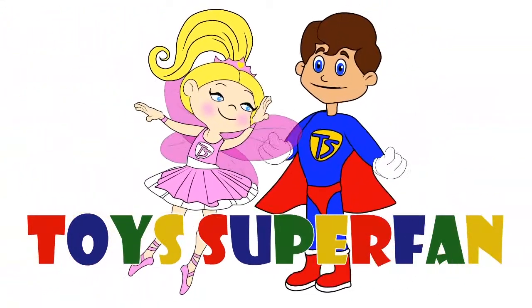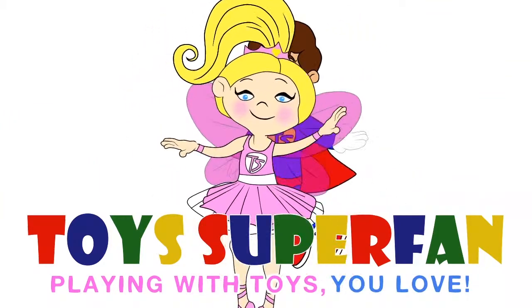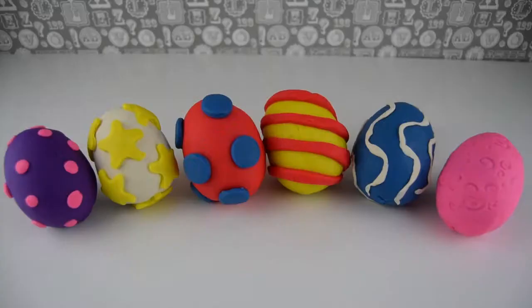Toys Superfan! Playing with toys you love! Don't forget to like, share and subscribe to our channel! Hi boys and girls, Toys Superfan here.